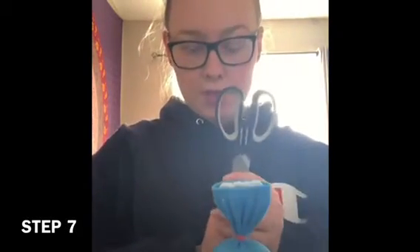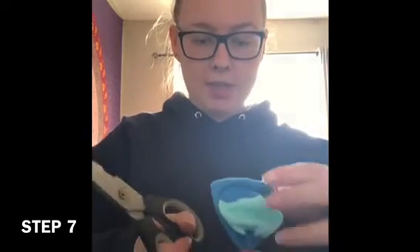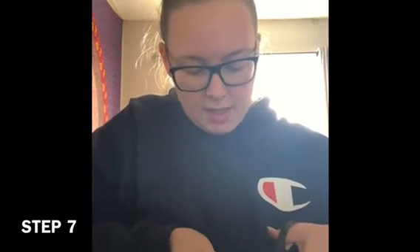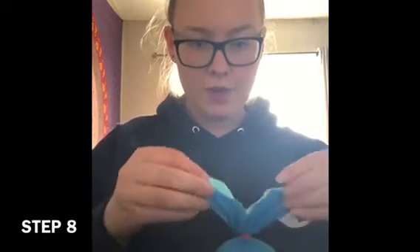I forgot to mention — you do need scissors too! You just want to cut down the middle at the top. Sometimes it's easier to lay it down flat. Cut down the middle, and once you do that, you have two ears, just like this.